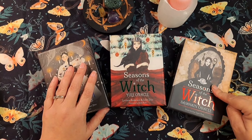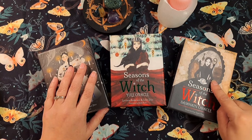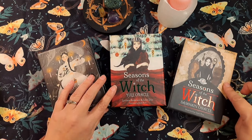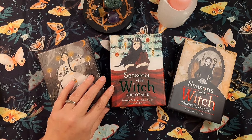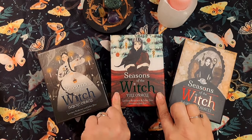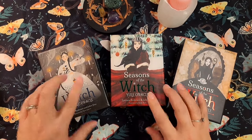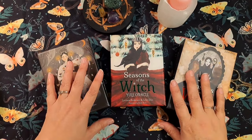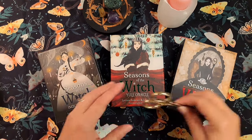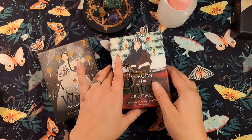I have the Season of the Witch Samhain — let's see, Samhain — oracle deck, that's the first one I got and really loved. Then I got the Season of the Witch Yule deck, so the next in line. I have the Samhain, the Yule, and the next is the Imbolc, so I'm kind of getting myself each deck as a gift for the sabbats. I got it on Amazon because there's nowhere local that carries it.